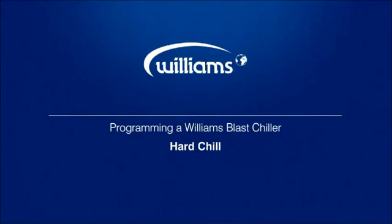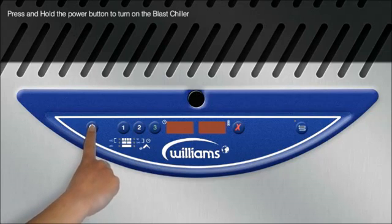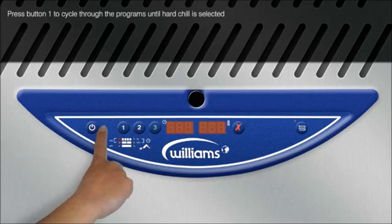Programming a Williams Blastchiller Hardchill. Press and hold the power button. Press button 1 to cycle through the programs until Hardchill is selected.